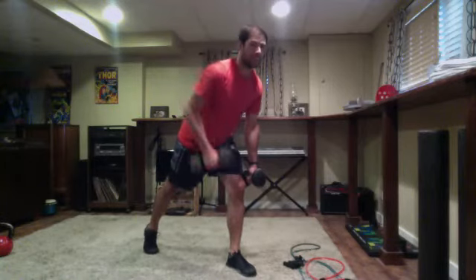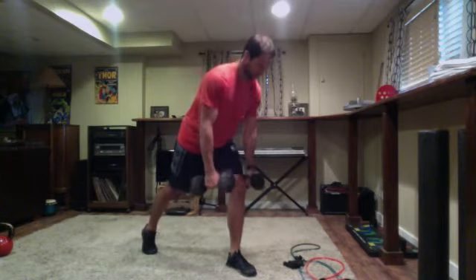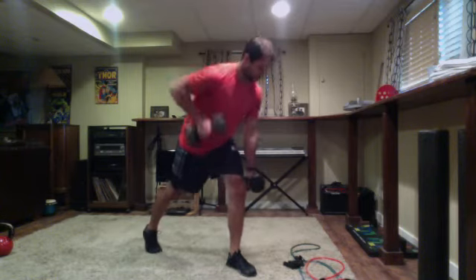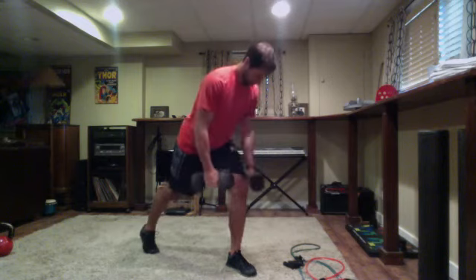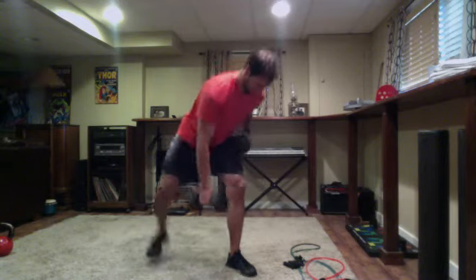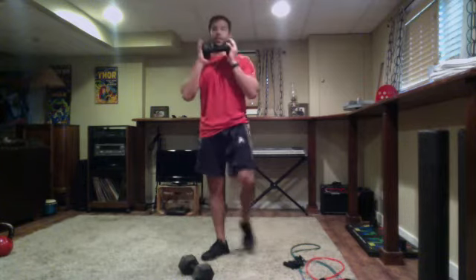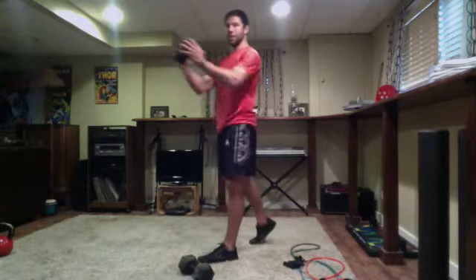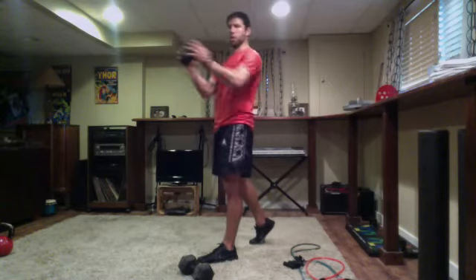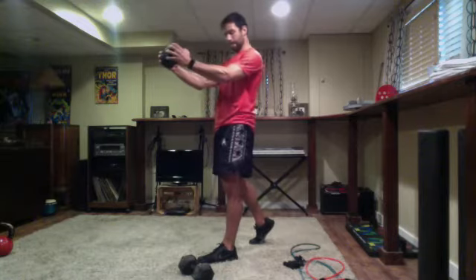All right, get set and go. Now we've got the form down, you can up your pace. Think about ripping the floor with the front foot, keeping hips squared facing forward. Three, two, one — time. Back to our pallof press. Get set and go — if you feel this in the lower back, you can go staggered stance on this one too. Five seconds left — four, three, two — time. Awesome work.